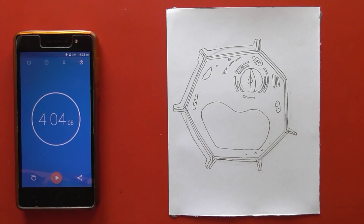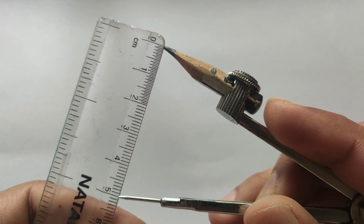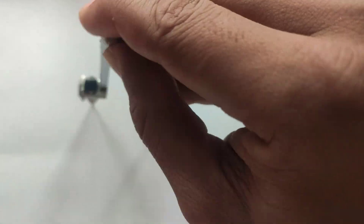So let's begin. Hello everyone, this is Angelo. First of all, we will take a 5 centimeter measurement and draw a circle.